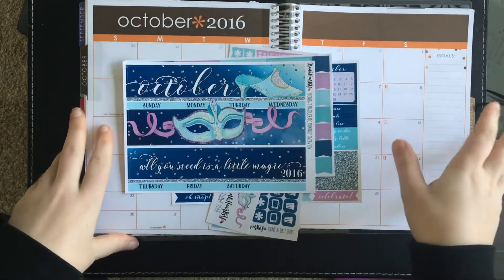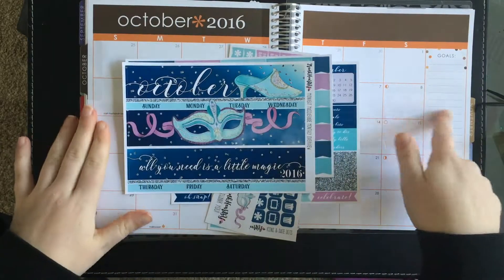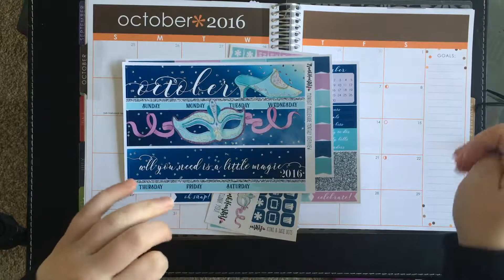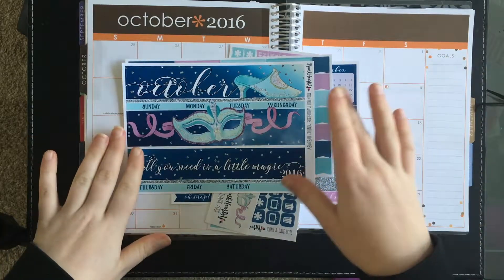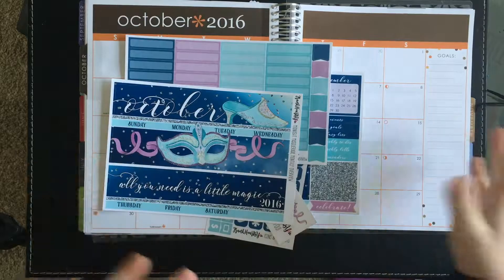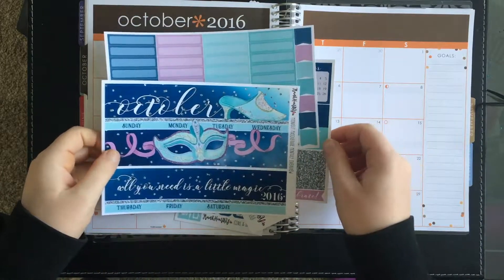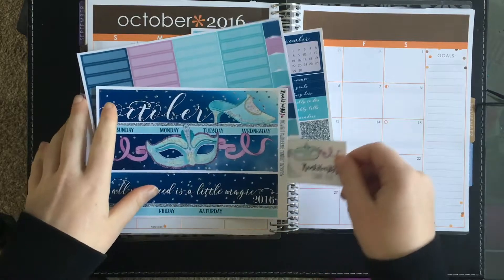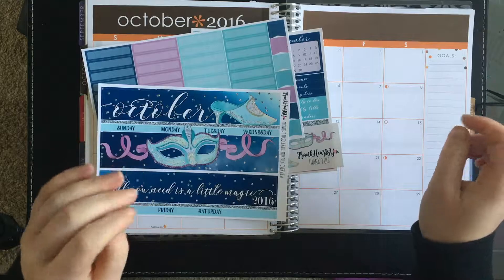Hey guys, it's Dano from Stickers by Dano, and today I'm doing my very first monthly plan with me. So everything I'm doing for October is sort of Halloween-y themed, which kind of goes along Cinderella-esque lines. This is the October monthly kit from Frank Hearts U. I'm really sorry for any background noise — my partner decided he wants to make some bread, so that's our bread machine in the background.